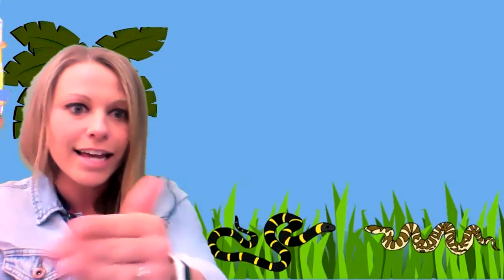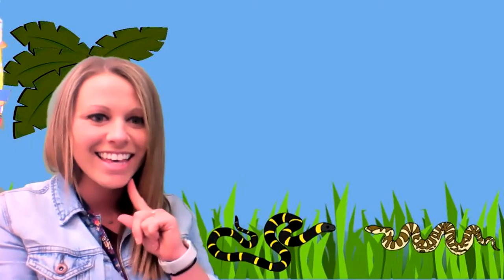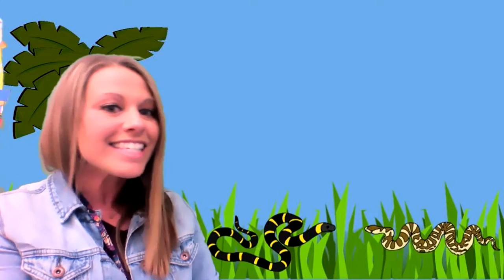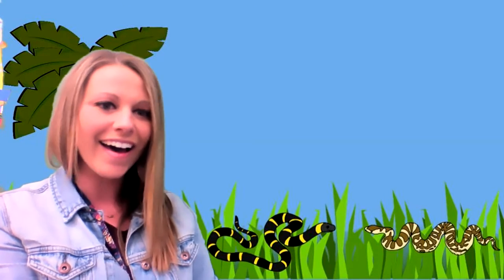We can find snakes at the zoo. Snakes like to slither, and they say this. Can you practice that? Snakes come in all different colors. Some of them have stripes and some of them do not.